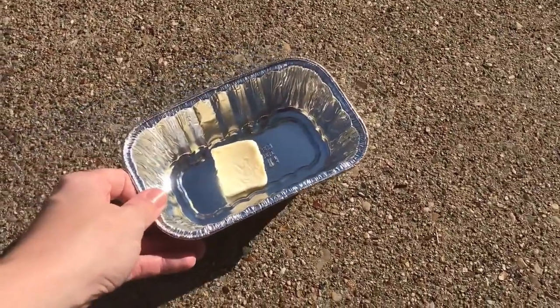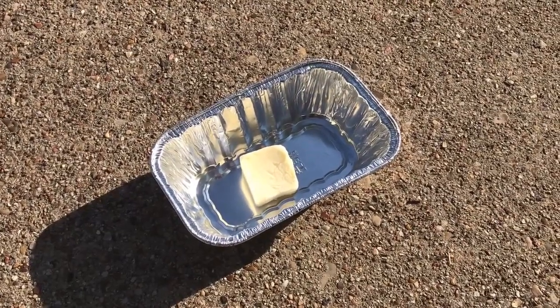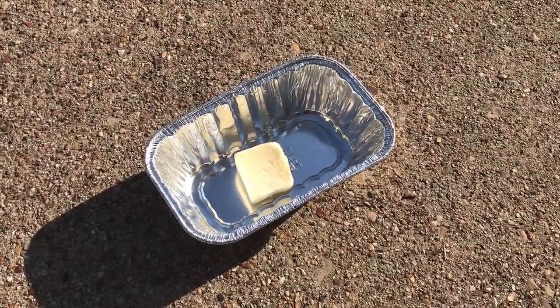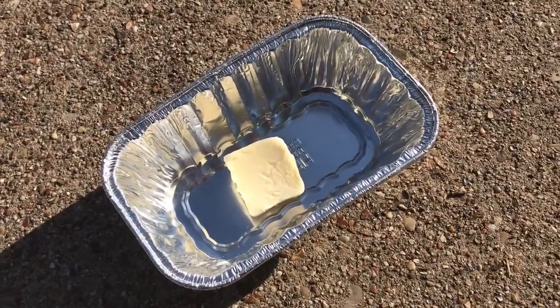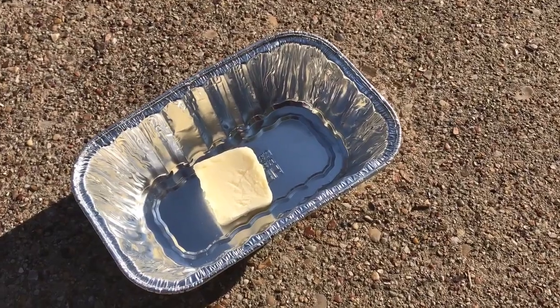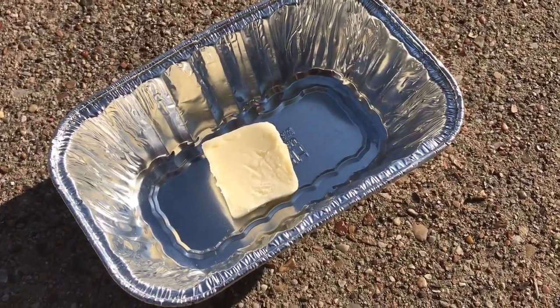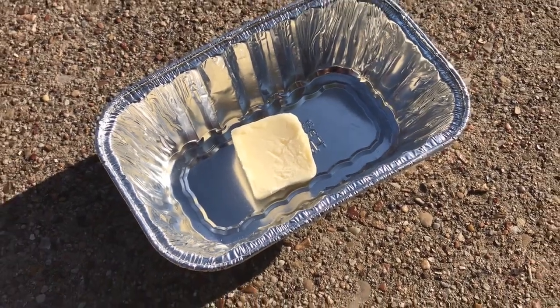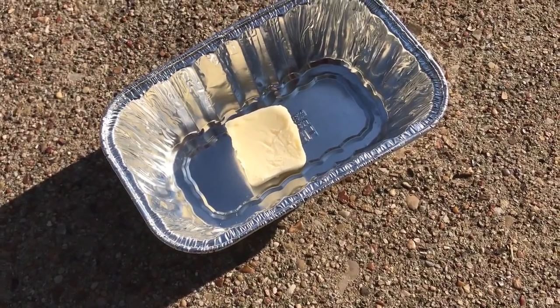So here we go! I've gone ahead and taken the butter out of the wrapper and placed it in my foil pan. Now is the waiting game. All we need to do is let our butter sit straight in direct sunlight, and eventually the heat energy from the sun is going to start melting our butter, turning it from this solid into a liquid.